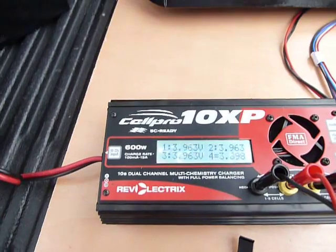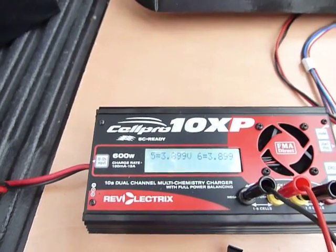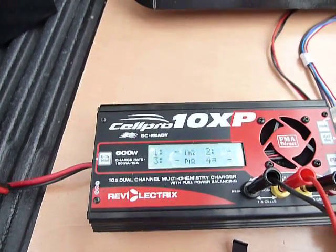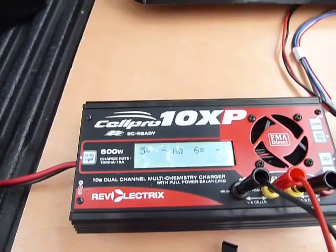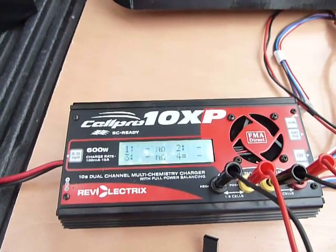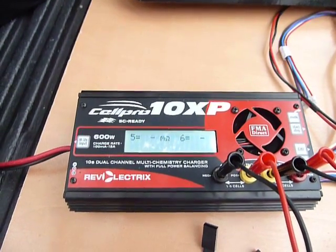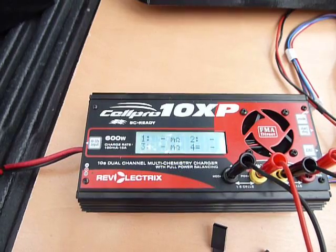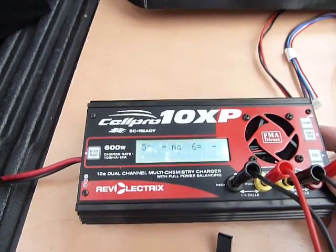There's the pack voltages. It reads cells 1, 2, 3, 4, 5, 6 because there are two 3-cell packs. This charger will detect internal resistance on a battery pack. It appears that the pack needs to be down around 25% or so for the CellPro 10X to run long enough to get an accurate reading. So if you're just topping off a pack, we may not get a reading today.